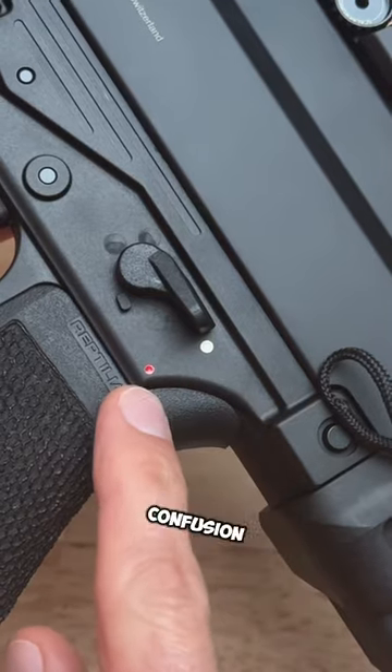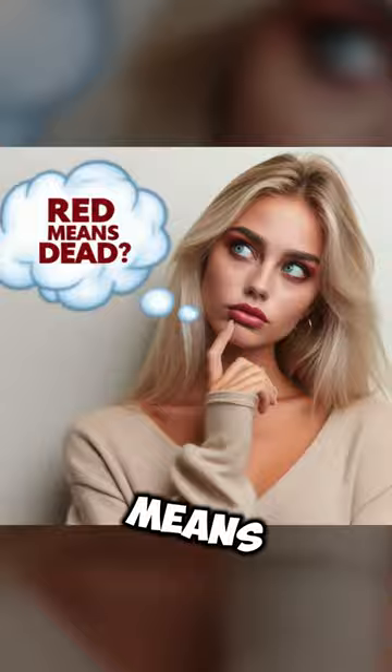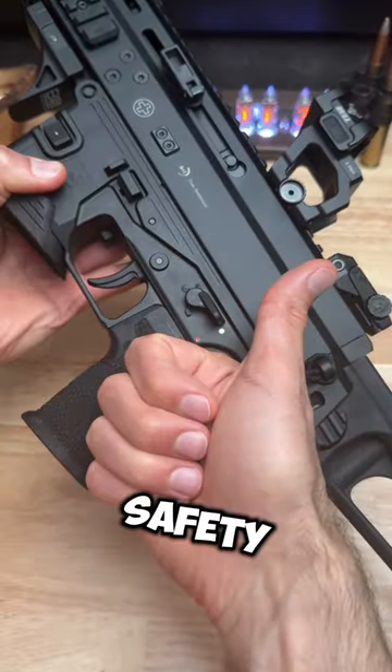However, with the white dot and red dot, confusion can arise. To remember what color means fire, think of the saying "red means dead." So when you see the safety lever pointing to red, you know that the manual safety is off. Remember, safety first.